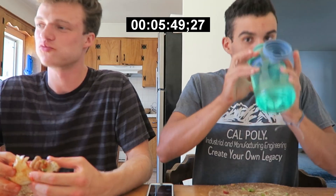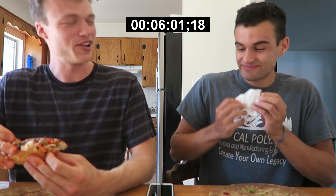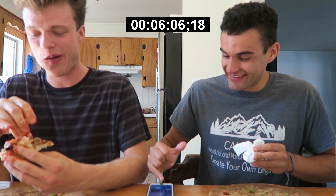How you feeling? 5:52. Nice. I'm doing pretty good. Really? Yeah. How are you doing? Great, good, fantastic. Just a little full. I could eat more.